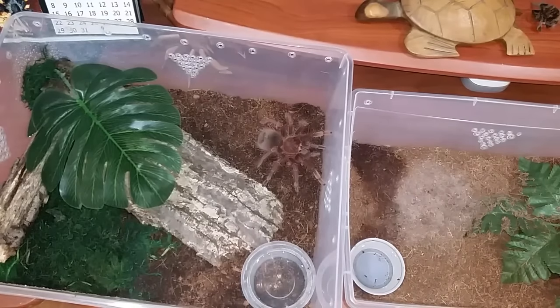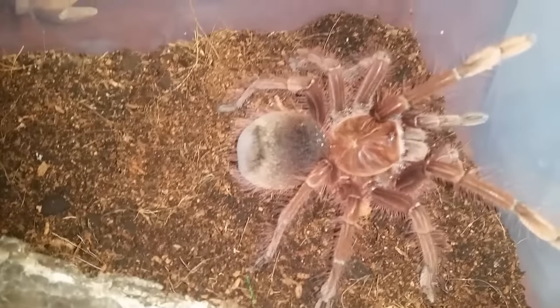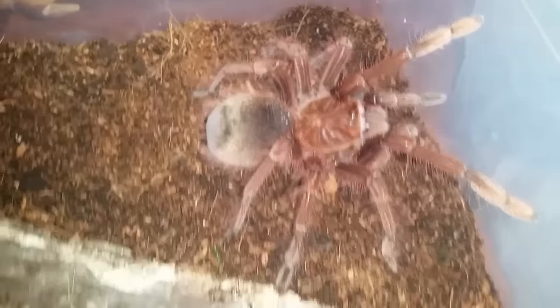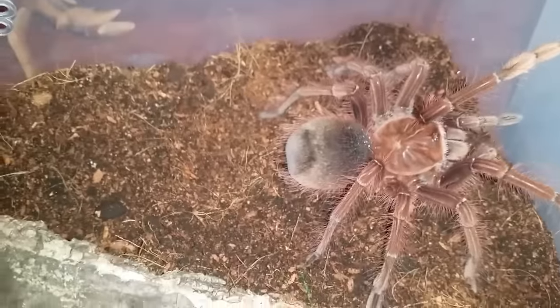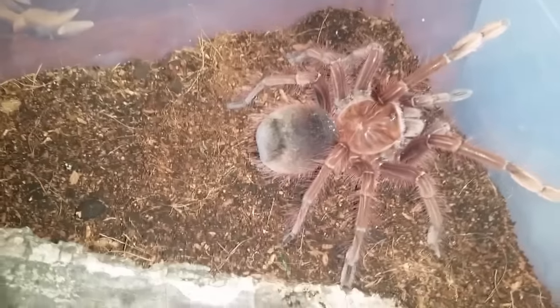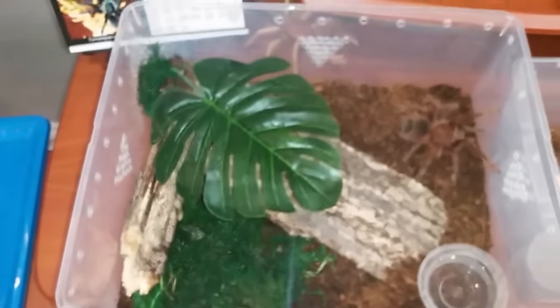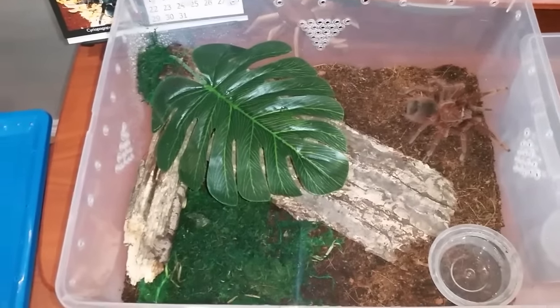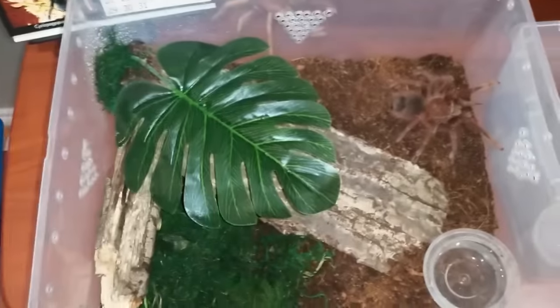I'm going to pause and give you a better look at her. There's a better look at her, guys. That went quite well — she didn't kick at all, which was my worst fear. I don't like her abdomen being bald. It looks like it's darkening up a little bit and I don't want to be itchy. As you can see, this is one of the largest bins I use, and this is the second largest. She will need to be rehoused out of this again at some point.